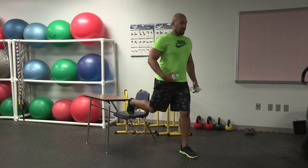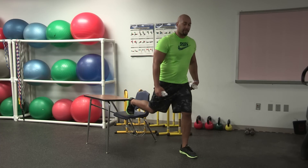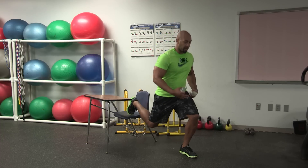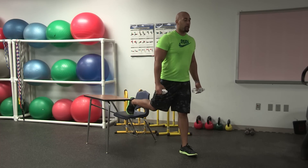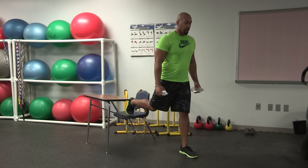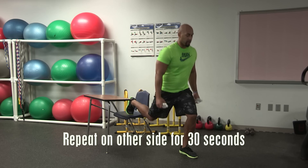Push through. Make sure the core is engaged and tight, and the chest is out. If you have bad knees, shorten your range of motion — you don't have to go all the way down, just push through the heel and breathe. Inhale on the way down, blow it out at the top. Lower and push through. Got about three seconds — three, two, and one.